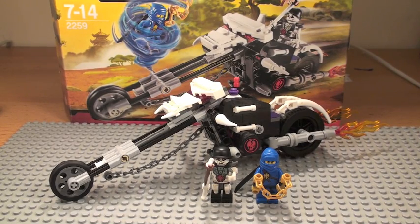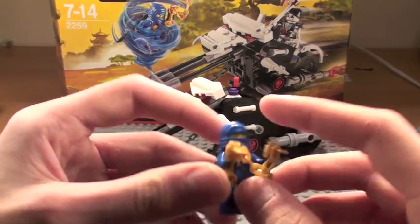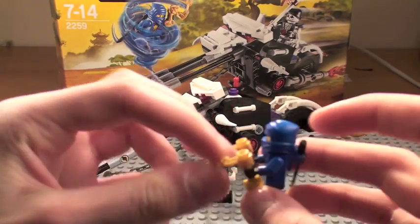This is my review of the Lego Ninjago Skull Motorbike set number 2259. You get two figures — one of them is called Jay.